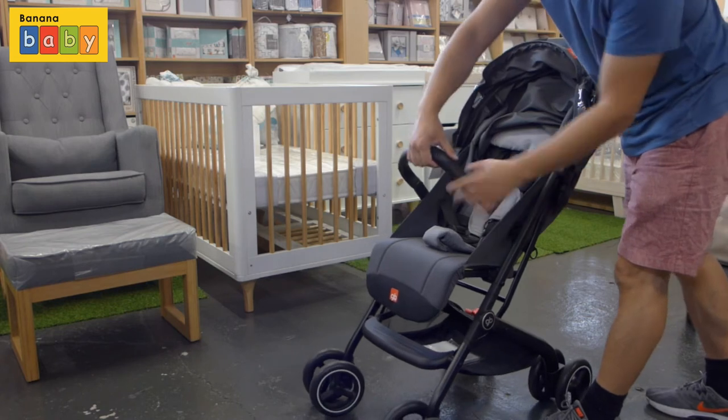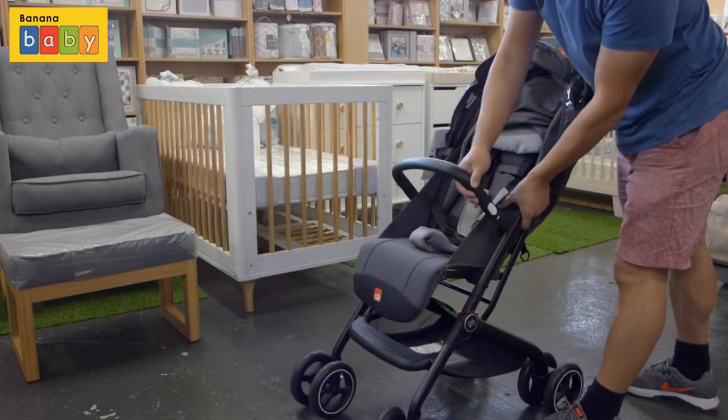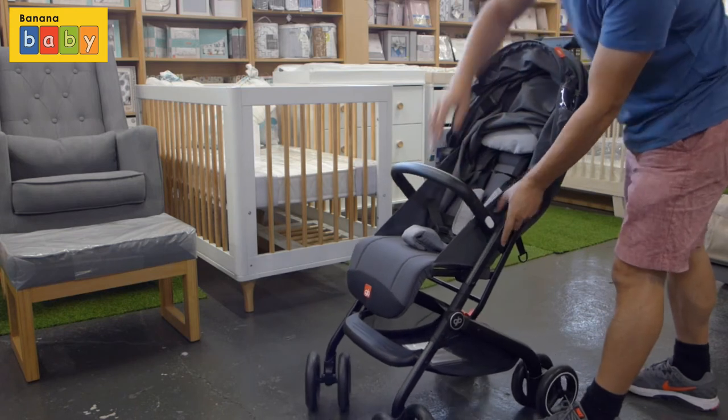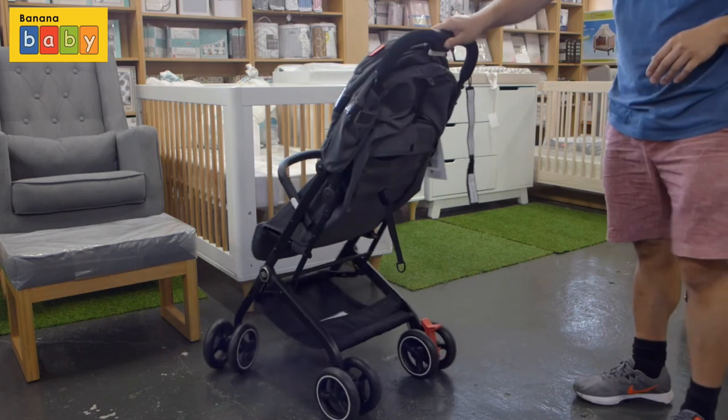The handlebar can be removed — just press the white buttons on either side. But this stroller looks pretty nice with the handlebar on, so I'd probably recommend keeping it on. The canopy is sufficient for the purpose.